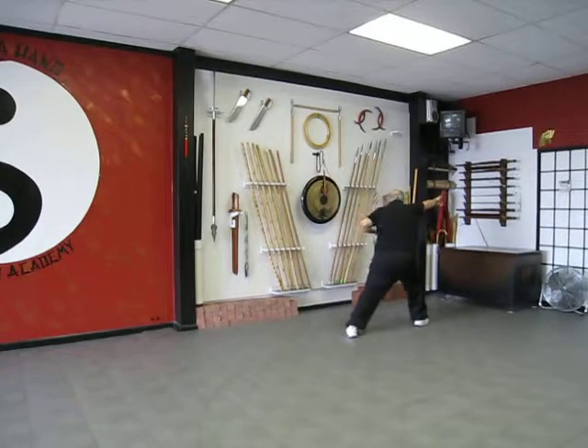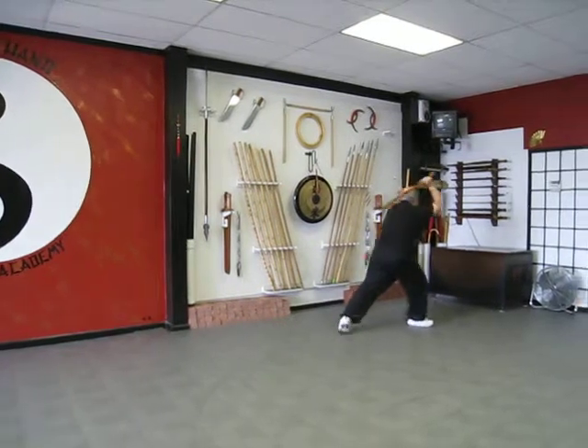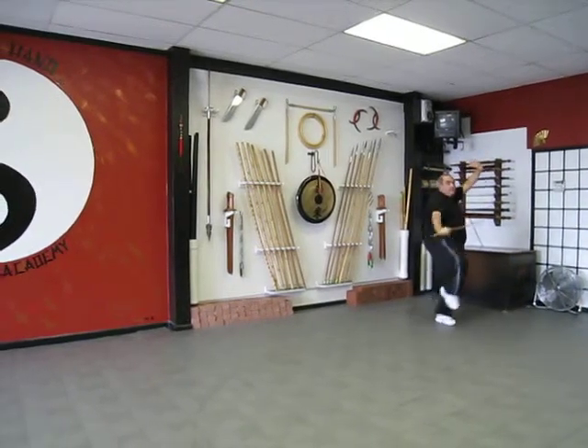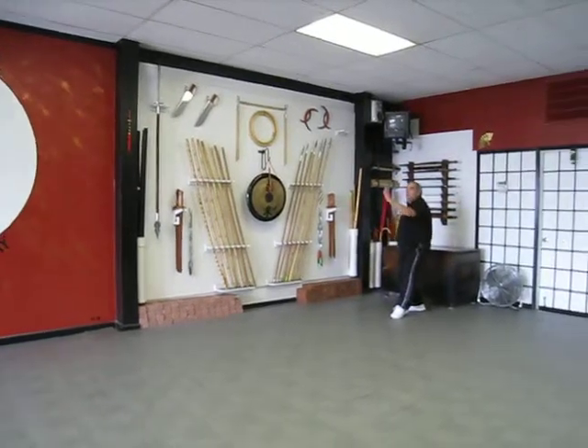Point the sword to the floor, push through, turn the foot, up and down, step down, soar it up, up and down, behind the back, step behind, push forward.